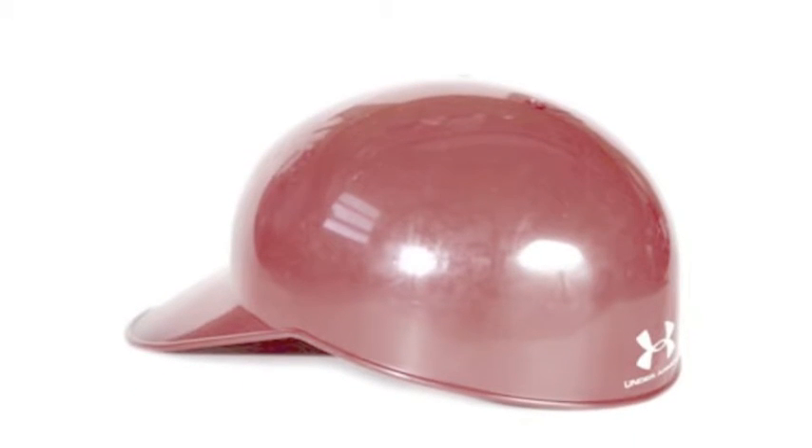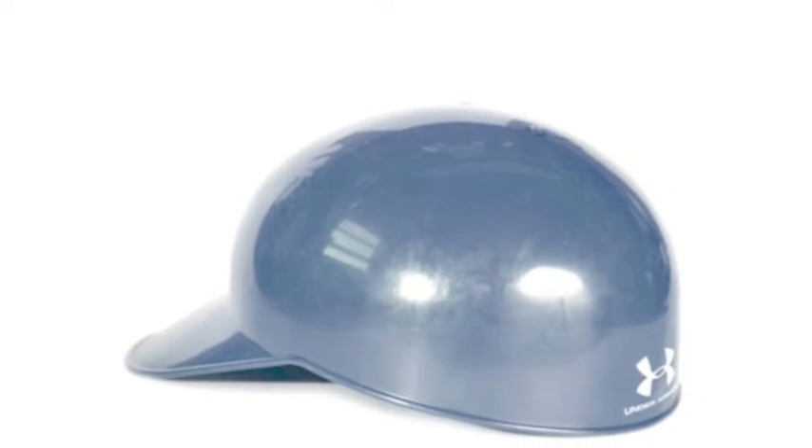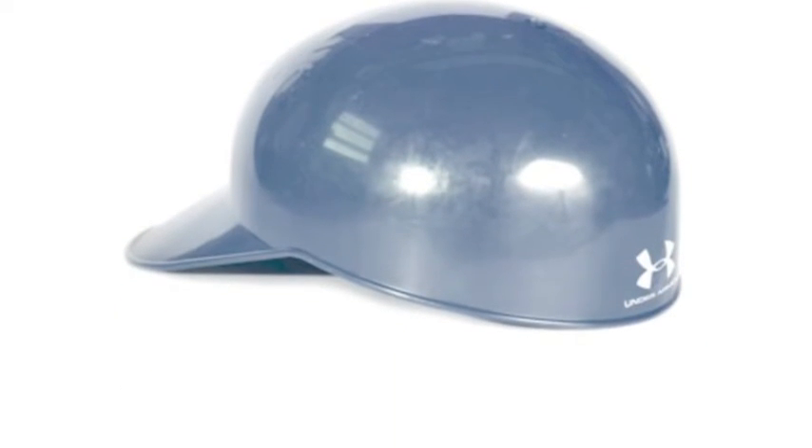The wicking dual-density foam will maintain comfort, while also preventing a build-up of moisture. Offered in plenty of different colors, you will be able to find the perfect fit for you, and protect your head with the Under Armour Classic Professional Fieldcap.